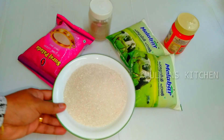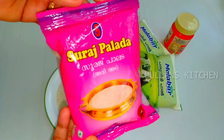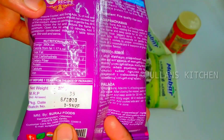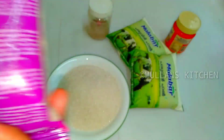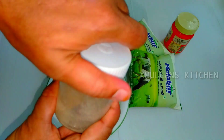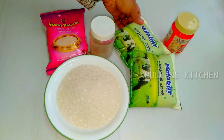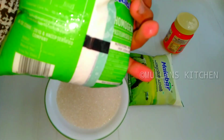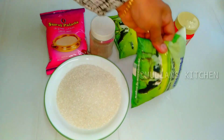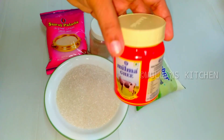2 cups of rice ada, 1 cup, 1 cup, 1 cup, 1 teaspoon, 2 cups, 1 cup, 2 cups.